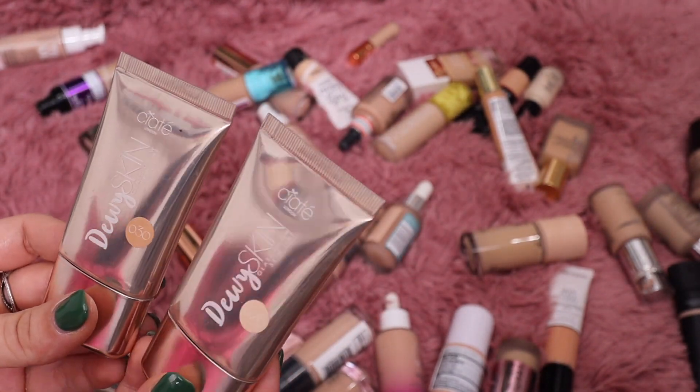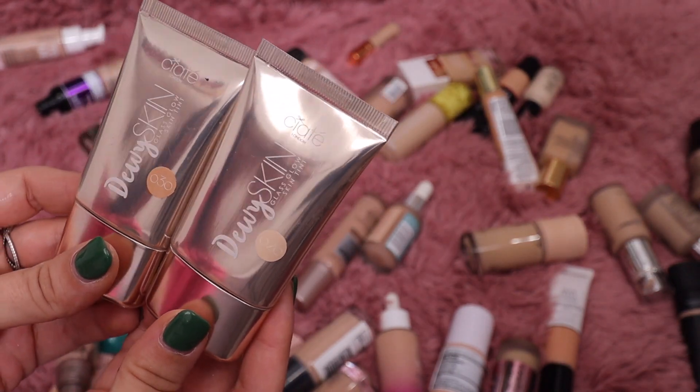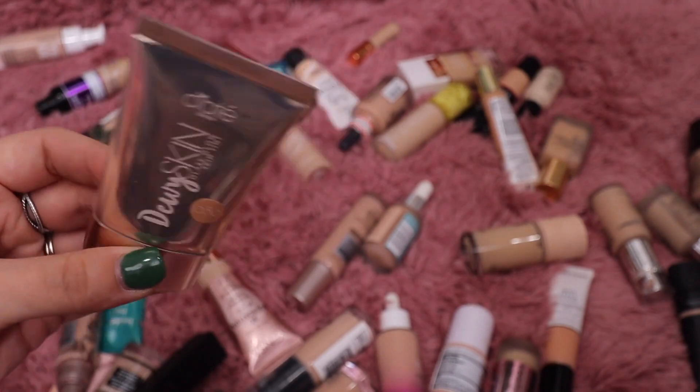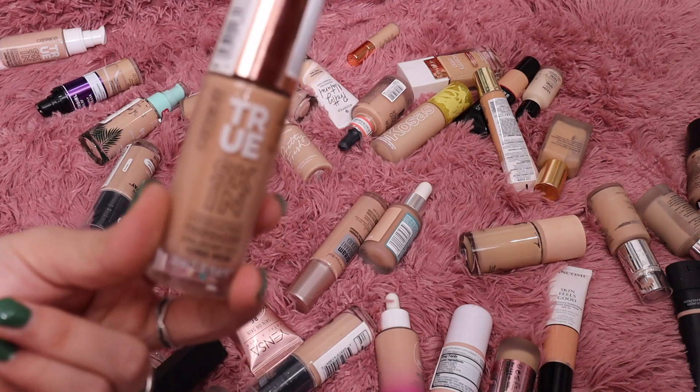From Saiid London I have their Dewy Skin Tint. I didn't 100% care for this — it wasn't my favorite — but I do want to keep it on hand just in case I ever need it for a Saiid video. I'm going to get rid of the shade 20 and keep shade 30. It's not bad, just not a tippy-top favorite for me.